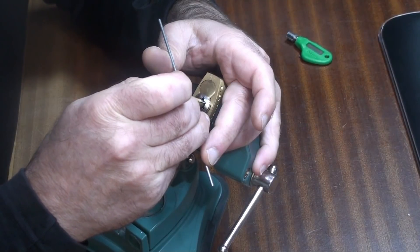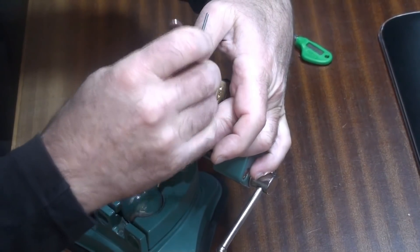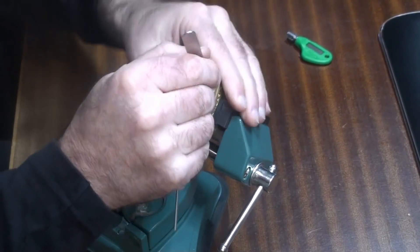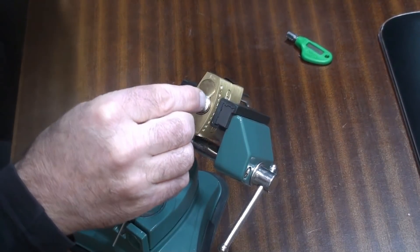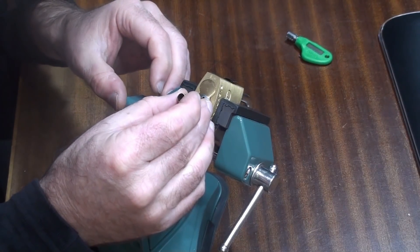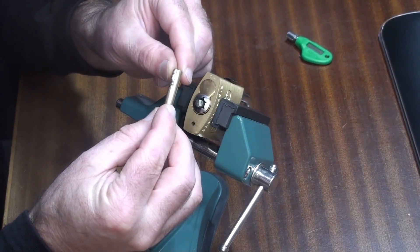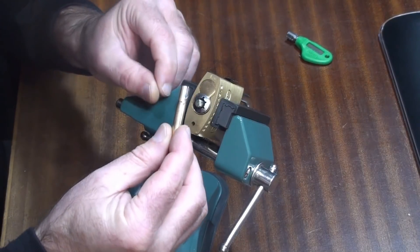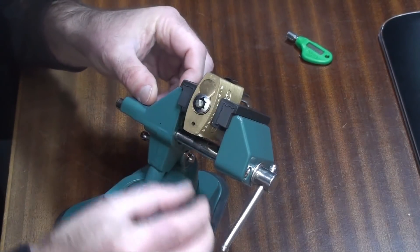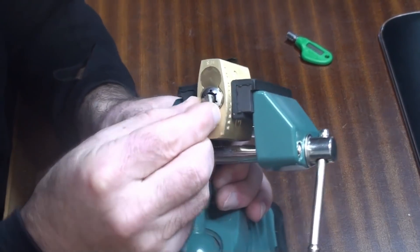It does have a lot going on — and there we go, we are open! The pick is kind of trapped in there. We have got that thing open. Now we need to prove that we've done what we said we were going to do. There is the tension wrench — I've just taken that out, and you can see it's not a key. We've got the code bar, which is now in a position where we can take it out, so let's do that.